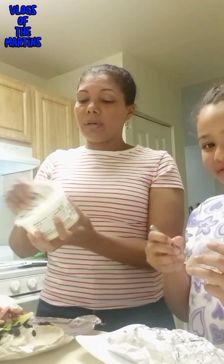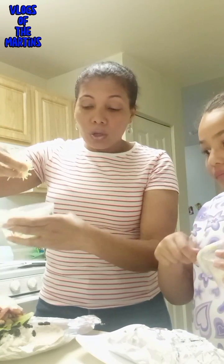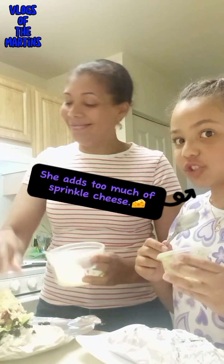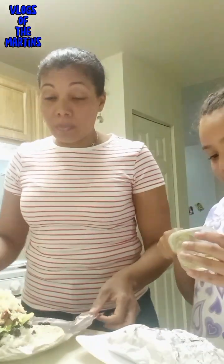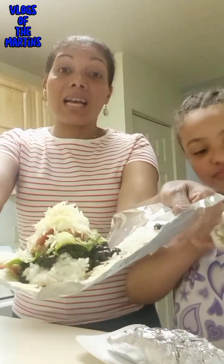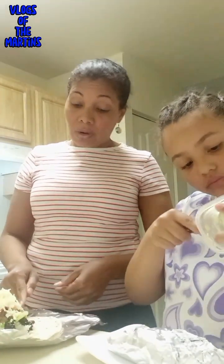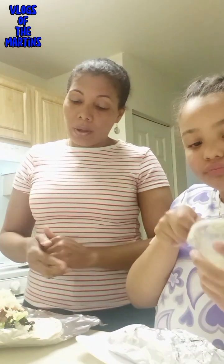I'll do it very fast so you guys don't get bored of long videos. This is the sprinkle cheese. So guys, this is my burrito — it's ready! See, it looks amazing and it has a very good flavor. This is something healthy that has everything you need for the kids: white rice, beans, avocado, lettuce, sour cream, cheese, and pico de gallo. I hope you guys like it!